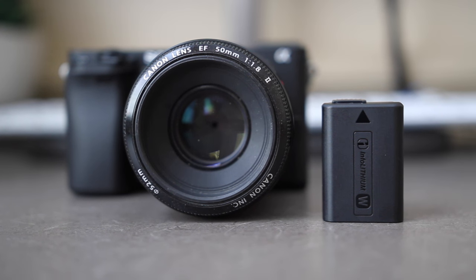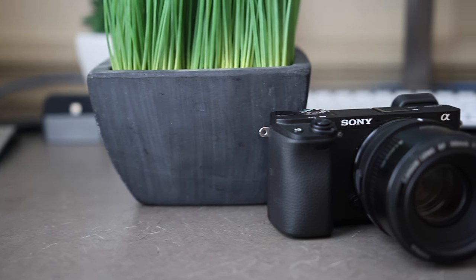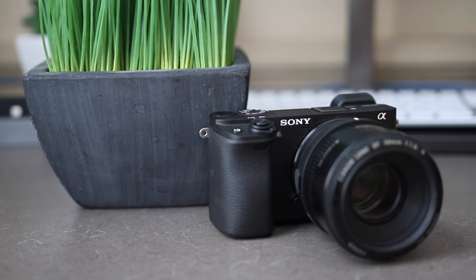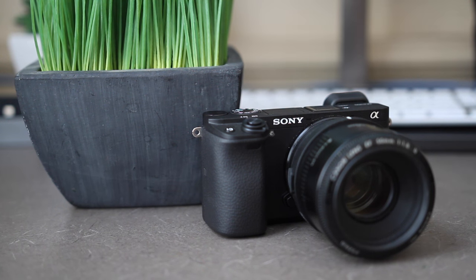All in all, the Sony a6300 has been an excellent upgrade from my Canon 70D. I was always on the fence between switching from a DSLR to a mirrorless camera, but I've been nothing but happy ever since I got the a6300. It's an excellent little camera with insane capabilities. I've been wanting to switch to Sony for some time now, and I'm super happy with my decision.